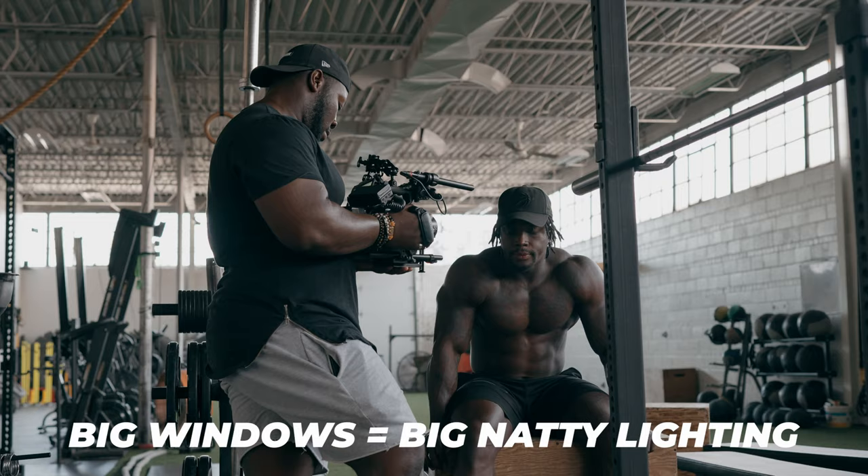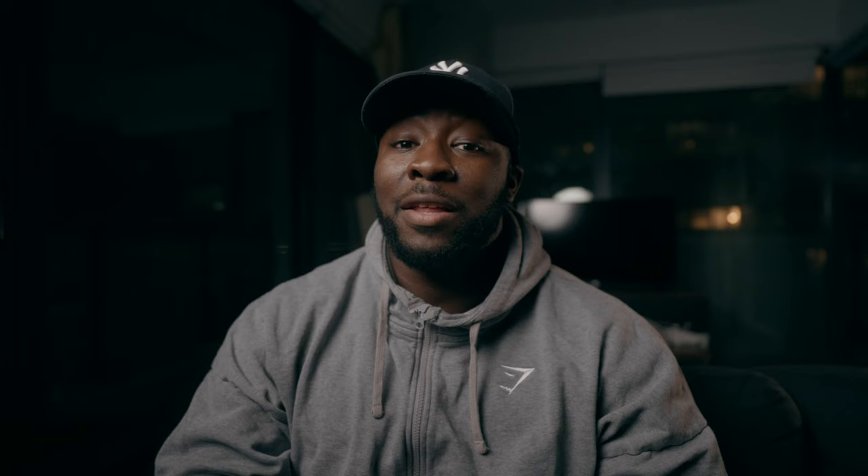I do bring lighting packages when I'm shooting commercial stuff, but you want to find places with big windows that give you big opportunities for natural lighting. We spend thousands of dollars on trying to make our lighting look as natural as possible, but you could cut a lot of that trouble in half by just picking locations that have big windows and allow for you to use the daylight to your advantage.